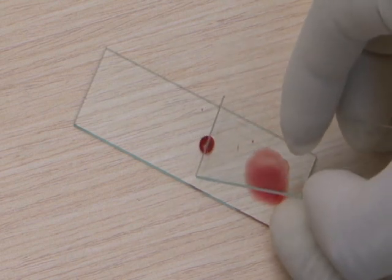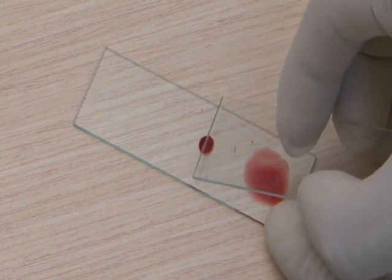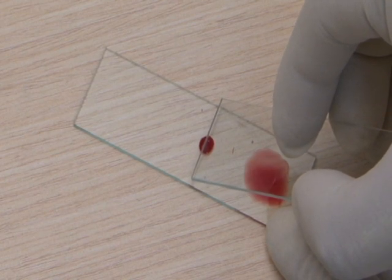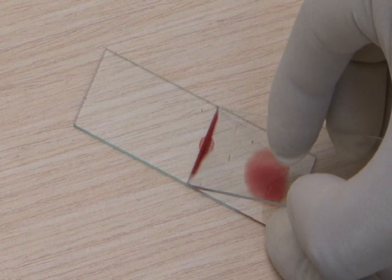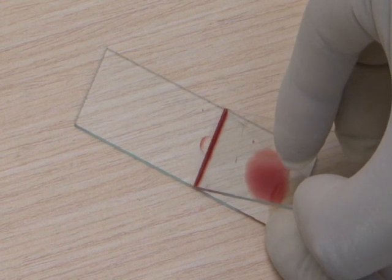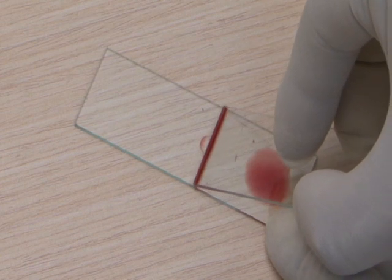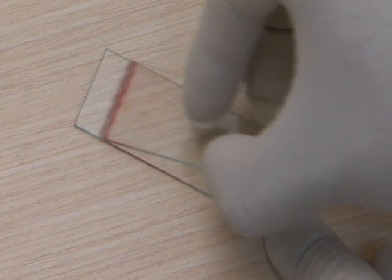Bring the edge of the slide carrying the second drop of blood to the surface of the first slide. Wait until the blood spreads along the whole edge, holding it at an angle of about 45 degrees, then push it forward with a rapid but not too brisk a movement.